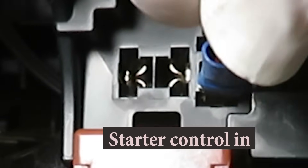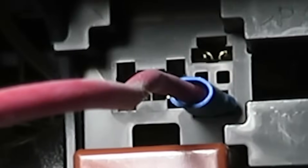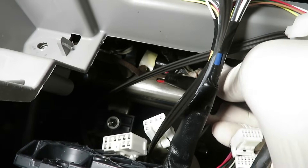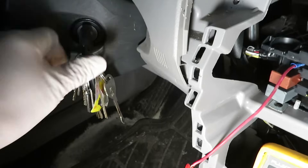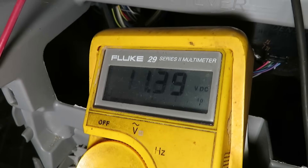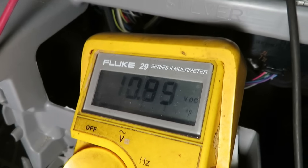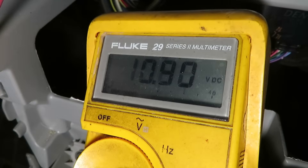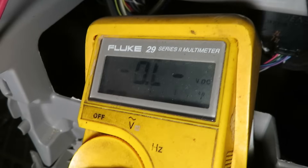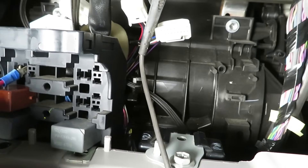I made up a spade test probe to go into the sockets and look for voltage. Clipping onto the socket and using a steel tube as ground, turning the ignition switch gives 11.3 volts into this terminal. Notice how this voltage is unstable — it's going down each time. That's an indicator of an electrical ground issue. Next, we're checking the power to the solenoid.